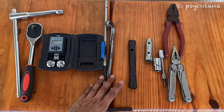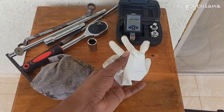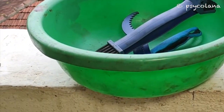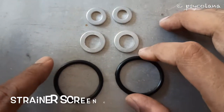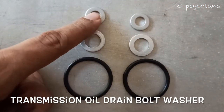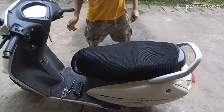Over-tightening can lead to very expensive damages. Use a funnel to pour in the engine oil, and use gloves while handling the oil. You'll also need a rag cloth and a bowl to collect the old oil. This is the O-ring for the strainer screen cap, the oil drain bolt sealing washer, and the transmission oil check bolt washer — which I will cover in the next video.